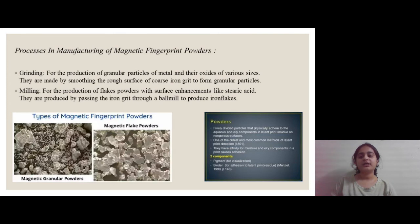Stearic acid is added during the milling process and is used for the production of mainly flake powder. In the detailed process: grinding is used for the production of granular particles of metal and their oxides of various sizes, made by smoothing the rough surface of coarse iron grid to form granular particles. Milling is used for the production of flake powders with surface element enhancements like stearic acid, produced by passing the iron grid through a ball mill to produce iron flakes.